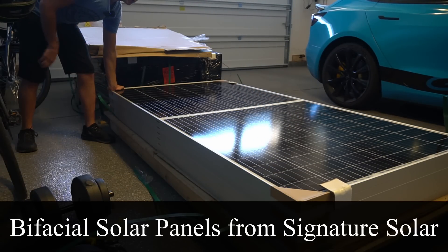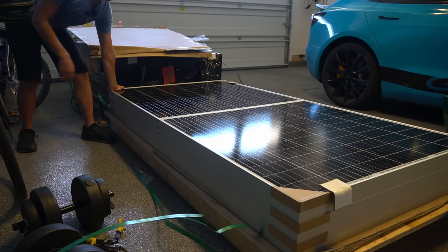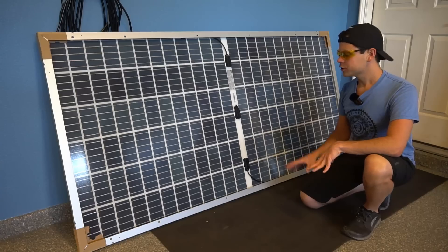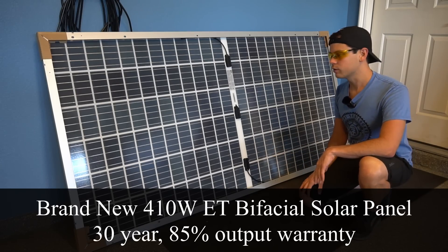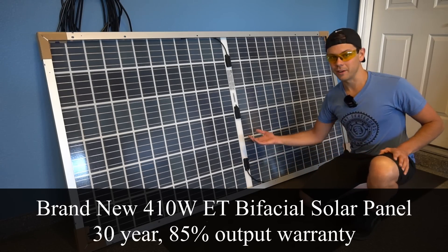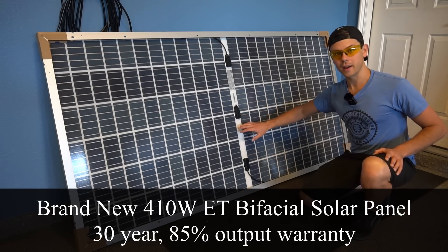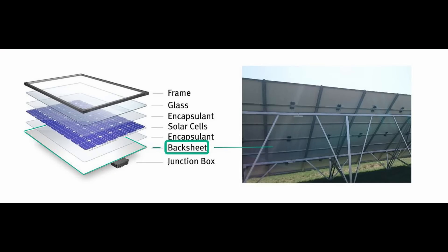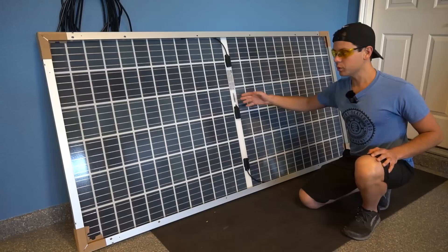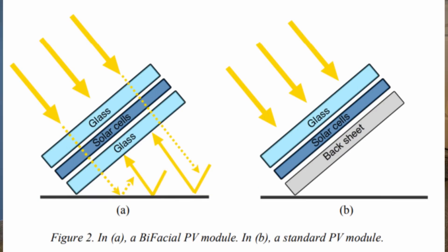These are bifacial solar panels from Signature Solar and the output for their size is incredible. This is a 410-watt residential-size bifacial solar panel. The reason it's called bifacial is because there are two faces — on the front and the back. On a traditional solar panel you would have a white back sheet, but on this one you can see the solar cells, sandwiched between two layers of glass.